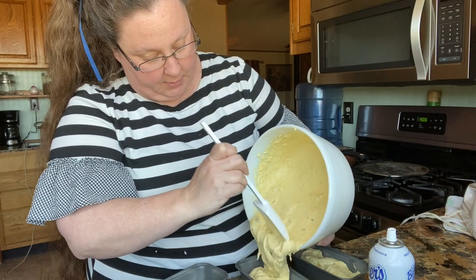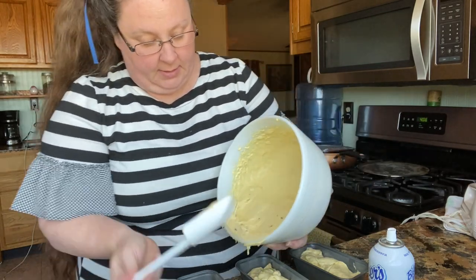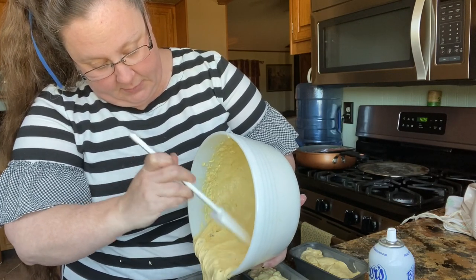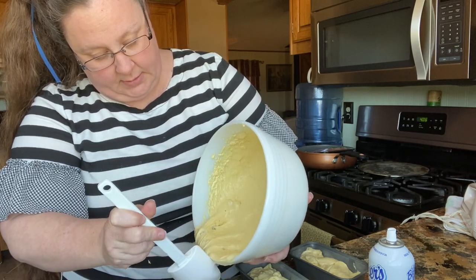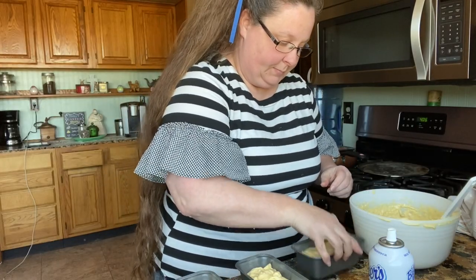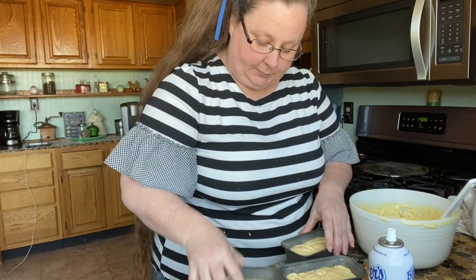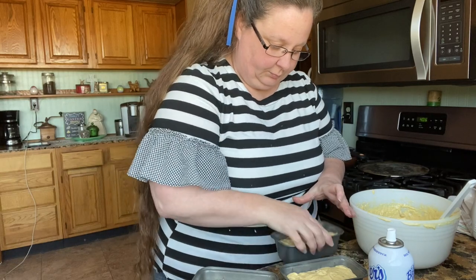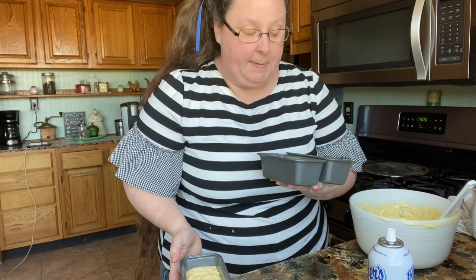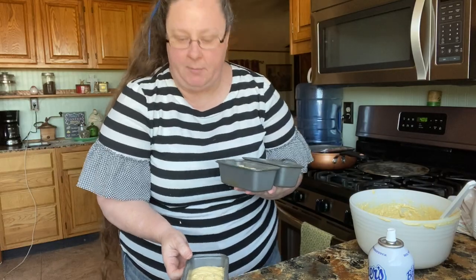It's a gorgeous day. I really want to be outside — I have been outside this morning. We got a little rain yesterday and the garden looks beautiful. The potatoes are coming up, the onions are looking good, just excited about it. I'm going to put these in the 325-degree oven — probably about 45 minutes.